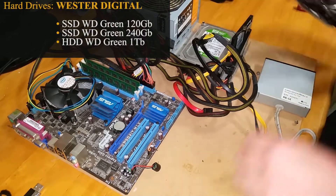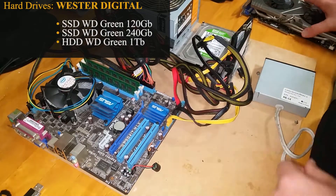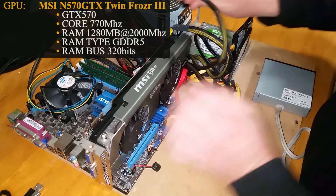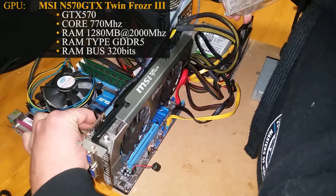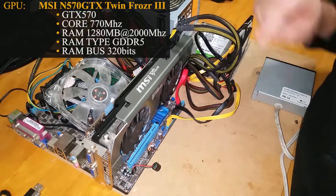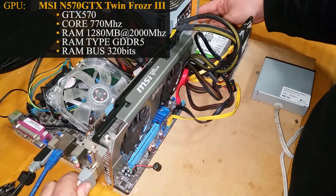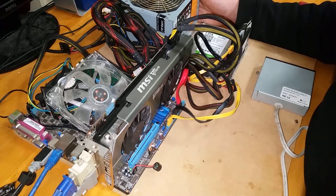For hard drives we're using two WD Green SSD drives, one 120GB and one 240GB, and one 1TB magnetic drive. We're returning with the GTX 570 from MSI — the MS5N570 GTX Twin Frozen 3 Power Edition overclock. Core clock runs at 770MHz, memory at 2000MHz, GDDR5 with 1280MB on a 320-bit bus. We've placed a 120mm fan over the North Bridge since we're overclocking.